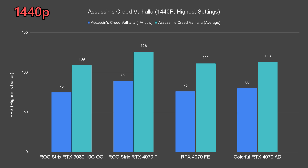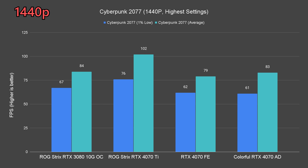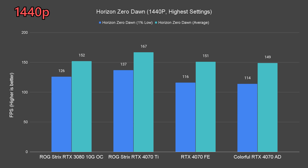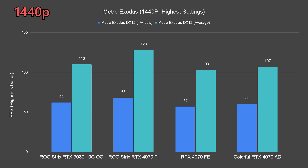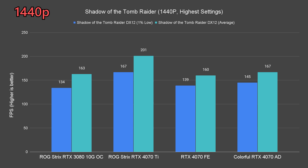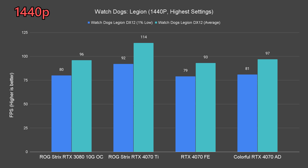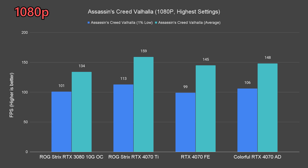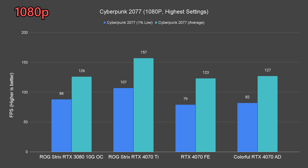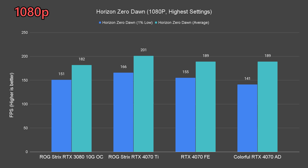1440p resolution is obviously what Nvidia is pushing for this GPU, and we can easily see 100 fps or more on most of the titles tested with the 4070. For most of the time, the 4070 AD performs better than the RTX 3080, with some exceptions where differences are not that significant. 1080p is of course never an issue for both the 3080 and 4070, but there's no real reason to purchase these cards just to play games at 1080p.